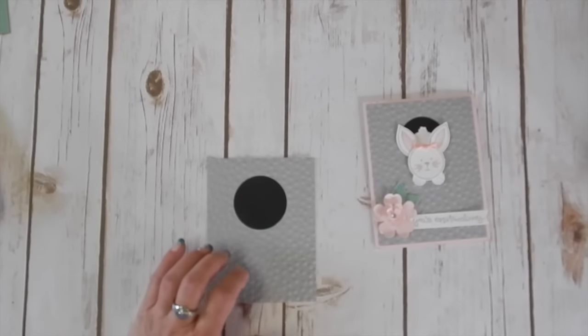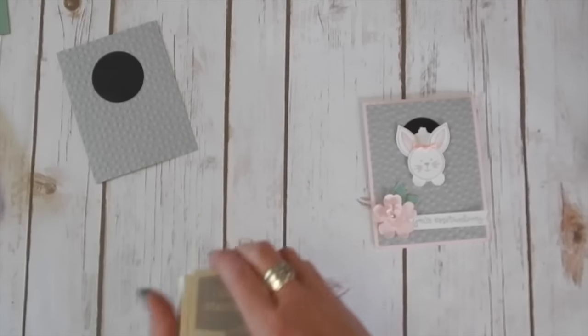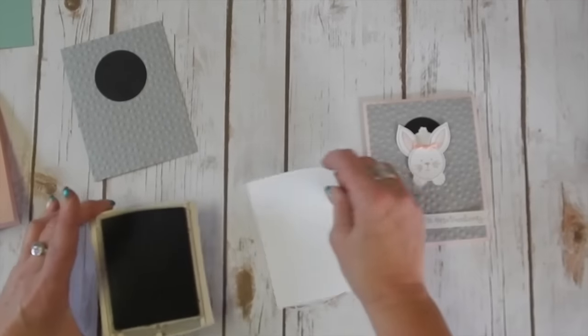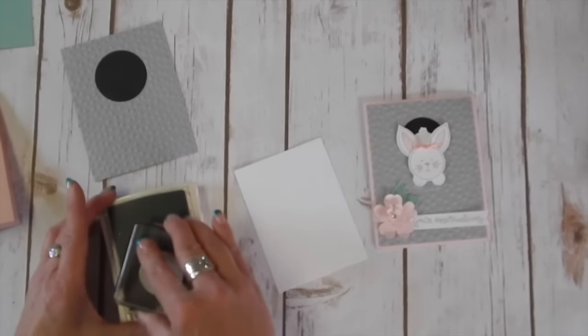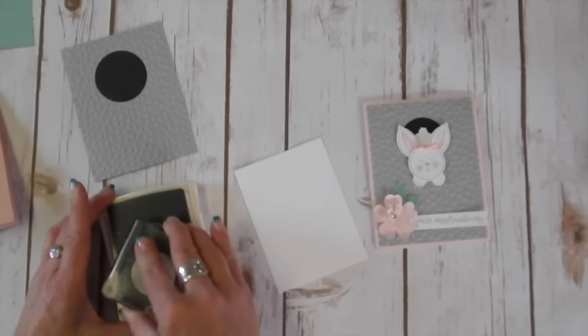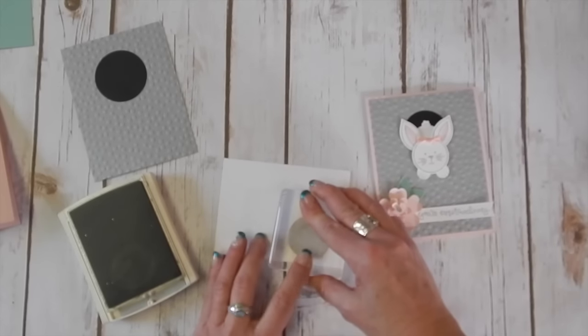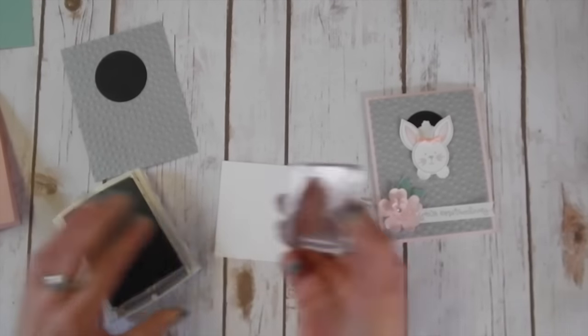Then we're going to proceed to make our bunny. I'm using smoky slate ink and I've just got a scrap of whisper white cardstock here. I'm going to stamp the bunny face, then stamp a couple ears.